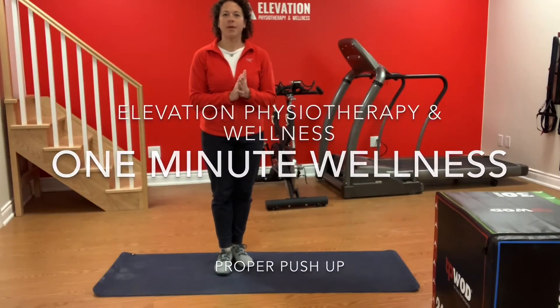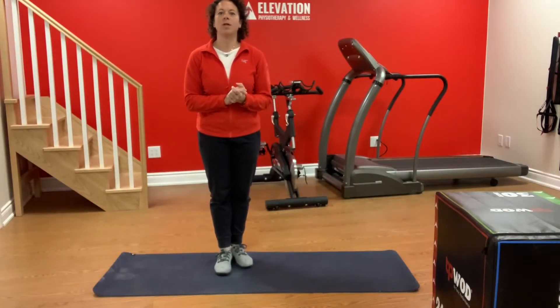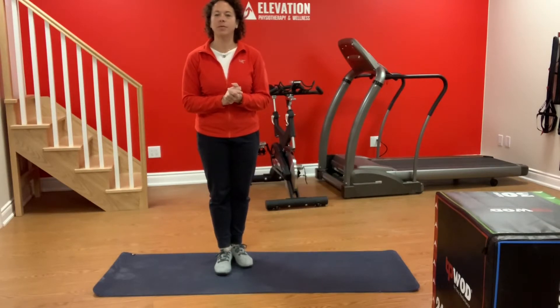Hi, I'm Linda from Elevation Physiotherapy and Wellness, and today's one-minute wellness tip is about how to do a proper push-up.